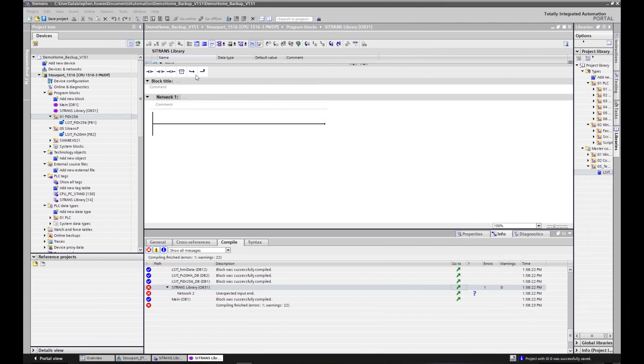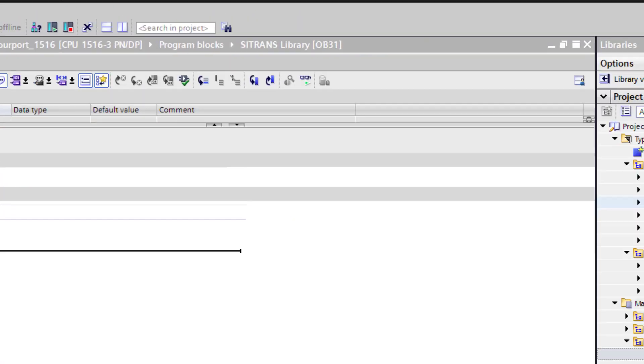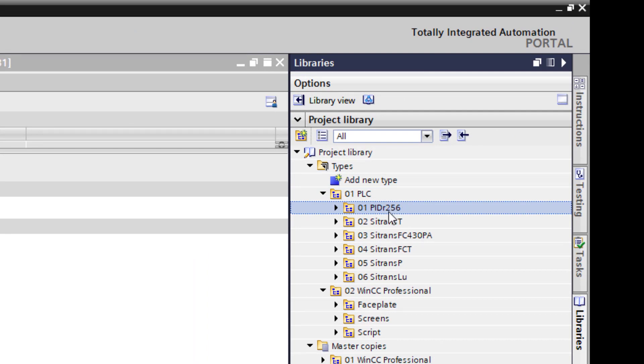Now we've got the hardware set up. A couple of things we need to do first: the actual program function blocks are going to be called not from OB1 but from a timing block. I'm already using OB30 for some timing on my server, so I'm using OB31. You may see different OBs referenced in manuals — it doesn't really matter. I've renamed it to 'Citrans Library' so I can see it at a glance. Then what we've got to do is add the PID — so you drag the whole folder from the right hand side library.